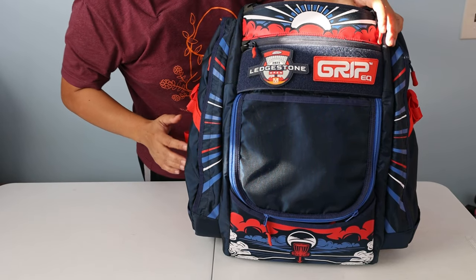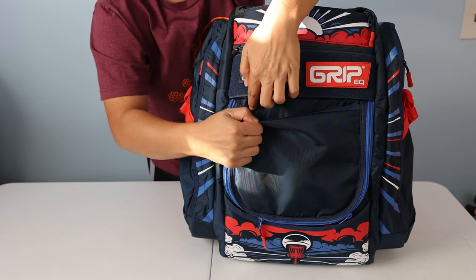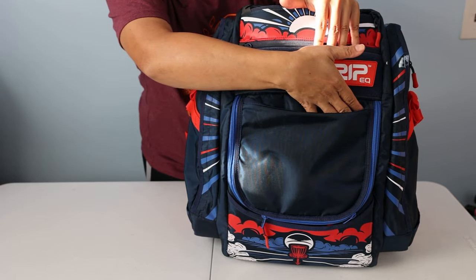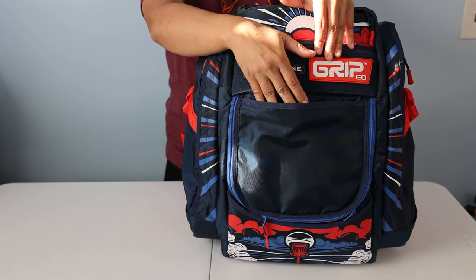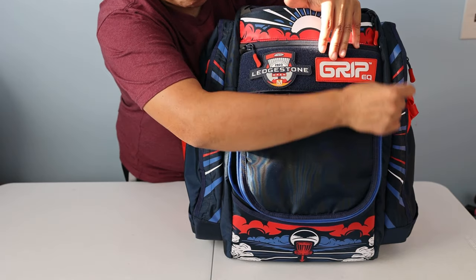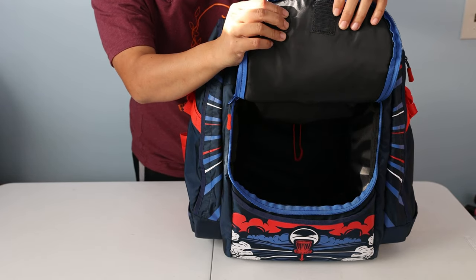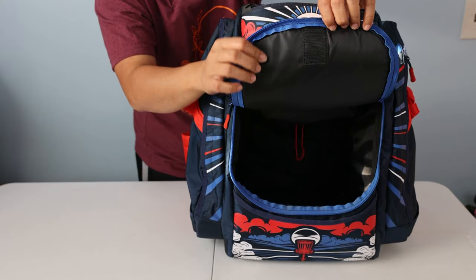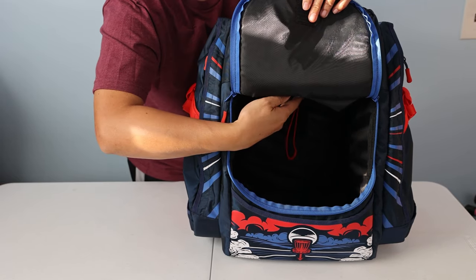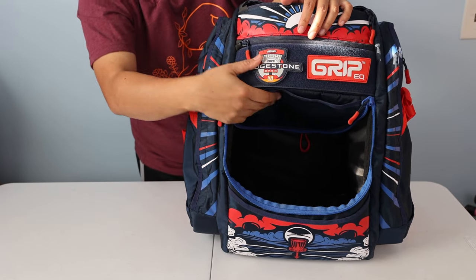The valuables pocket has a YKK zipper to close it. Moving down, there's a small flap with two pencil holders inside — one on each side — so two pencil holders on this flap itself. The flap is wide enough to hold an entire disc, and you could probably fit two in there depending on how thick the disc is.